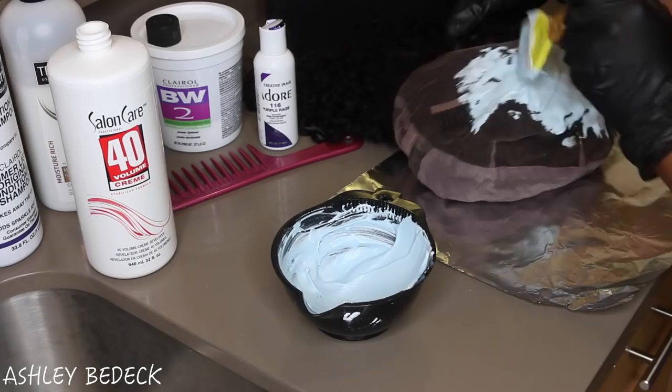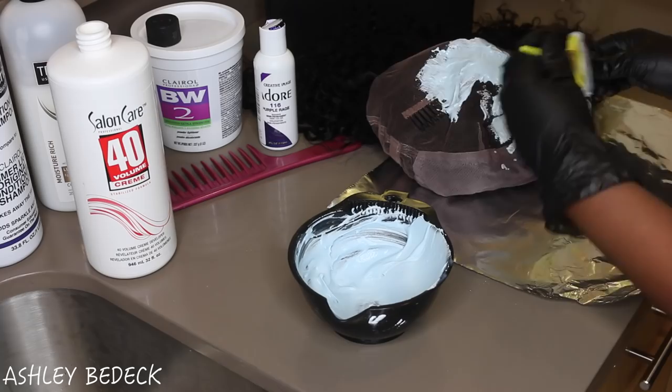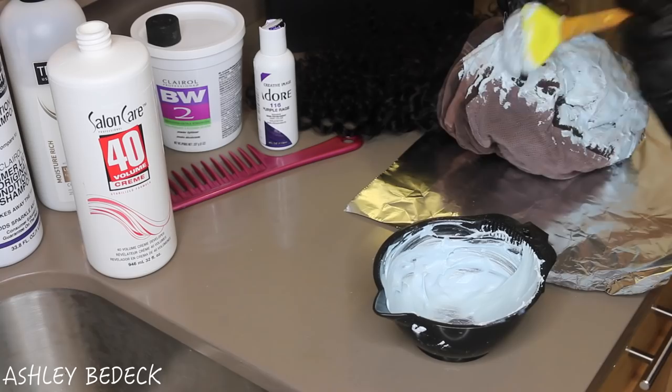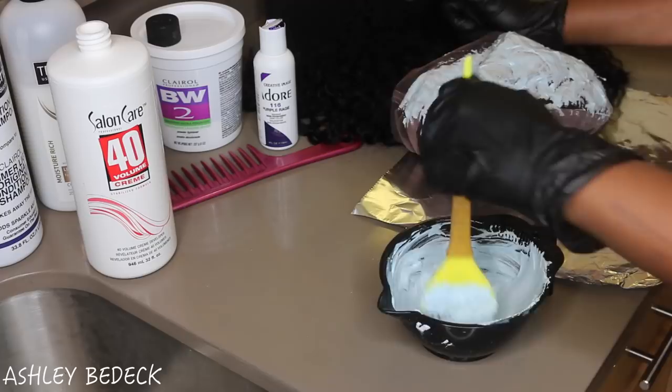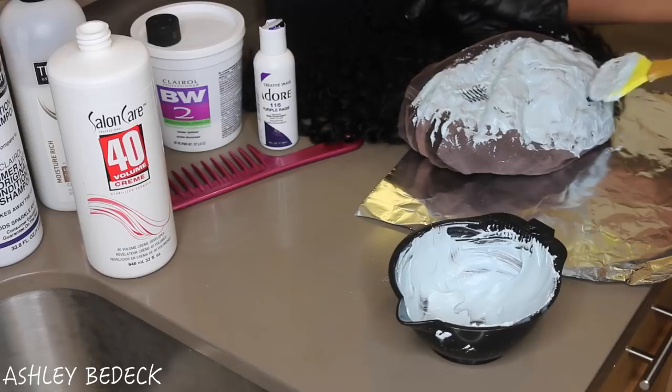I threw on some gloves and I'm going to go ahead and apply the bleach mixture to my lace. If you're not going to use the combs on the side, which I never do, you can take those off too. You don't want to push the product into the lace because if you push it in it's going to seep through onto the roots of your hair and it's going to look weird.